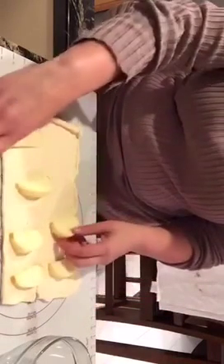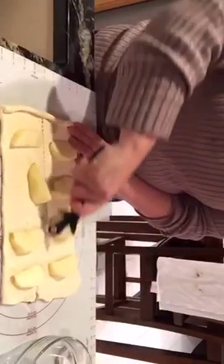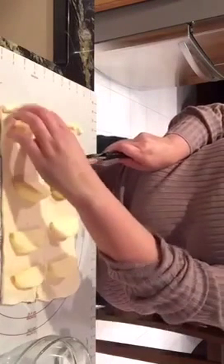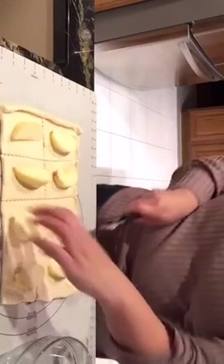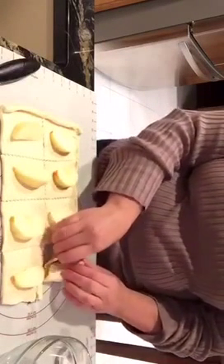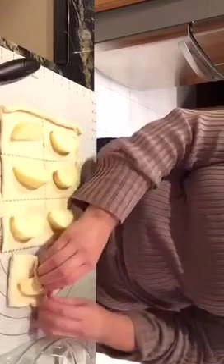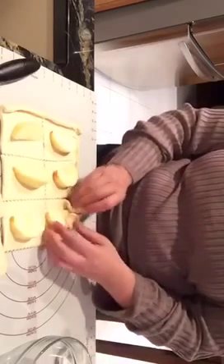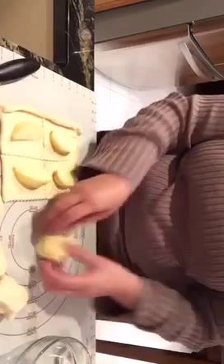We might actually be able to fit eight. Then all I'm going to do is use my pastry cutter and cut this dough, cutting up around each one so we can make a little pocket around it. Then all we're going to do is wrap these around each piece, pinching it all the way around. We'll just do that for each one of these.